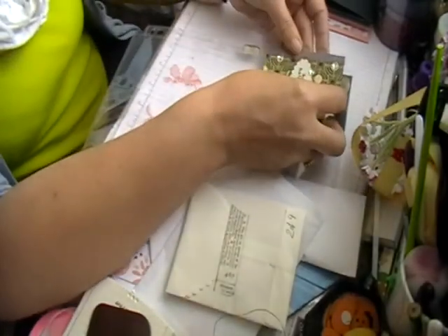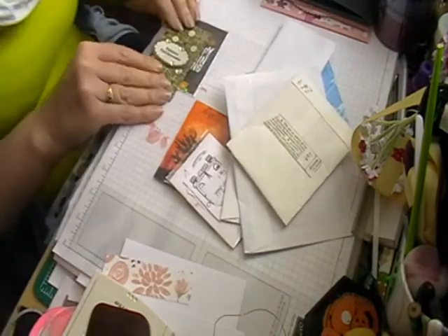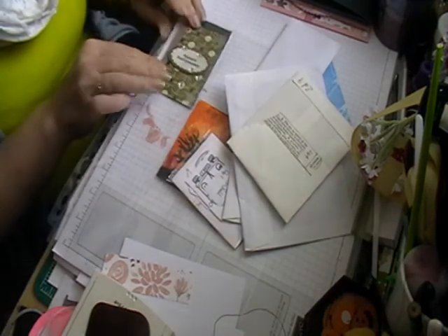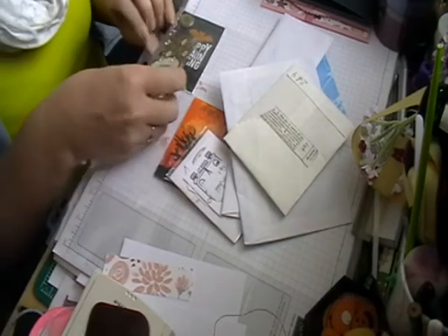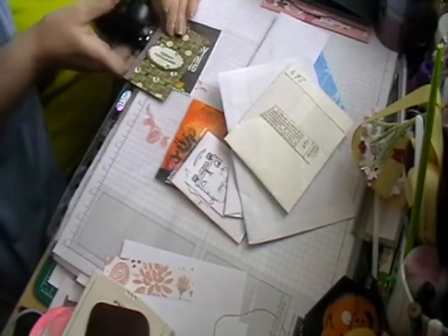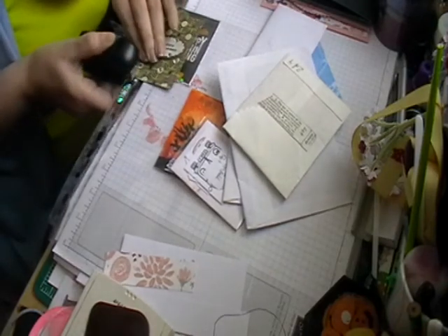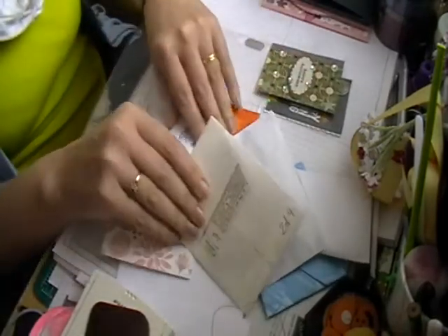So I'm just going to staple this to this edge. There we go - you can still see the pocket letters underneath here.